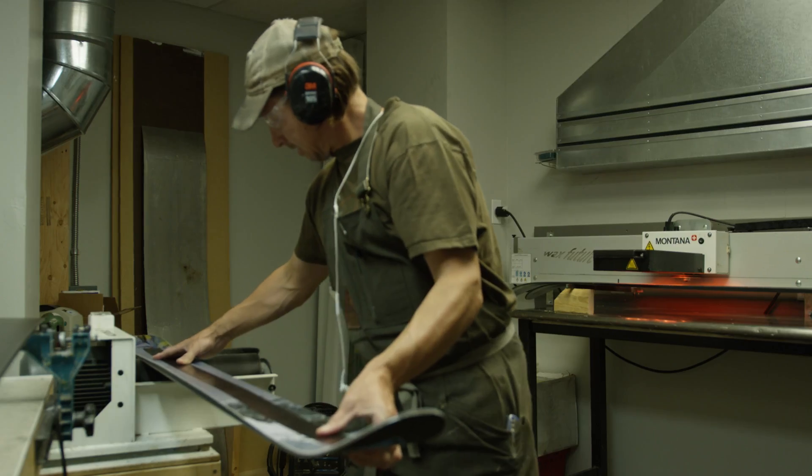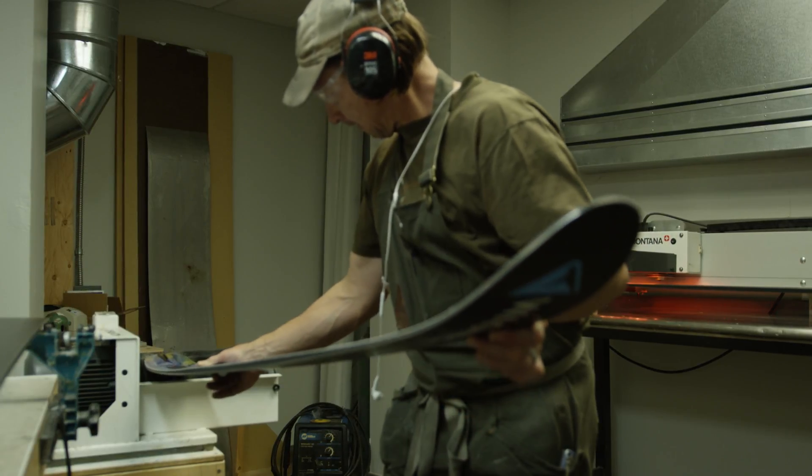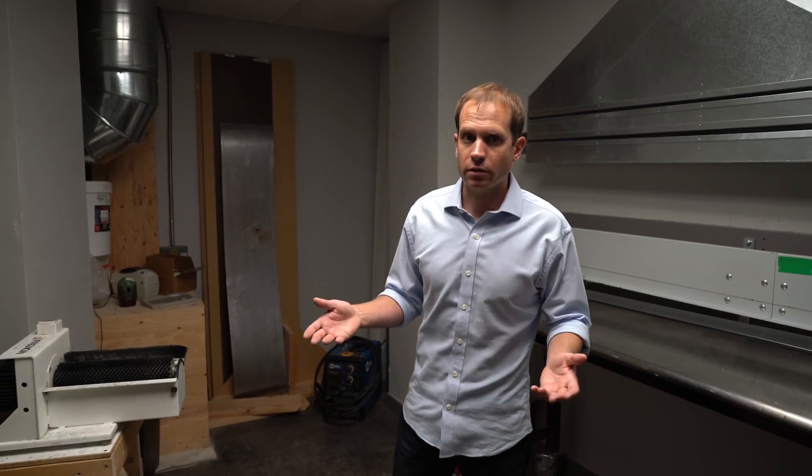At this point we've got a ski that is properly tuned — it has the appropriate bevels and is also waxed. So we're ready for bindings now.